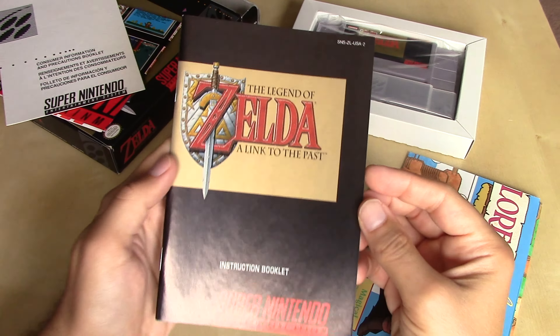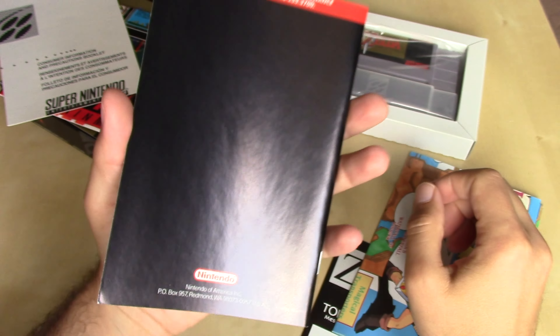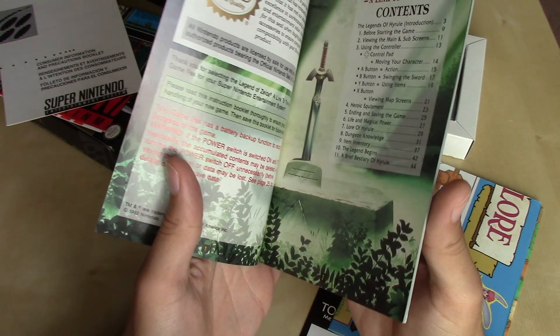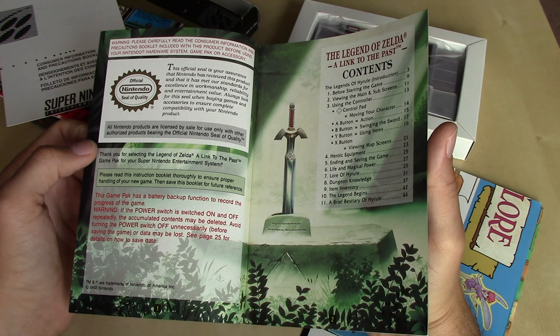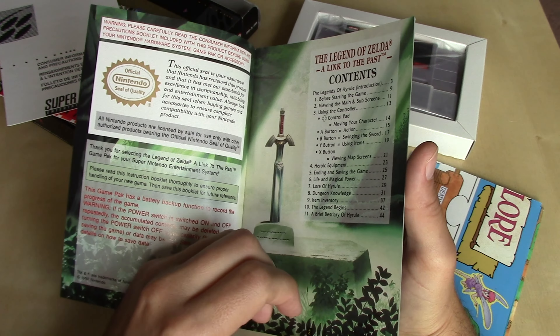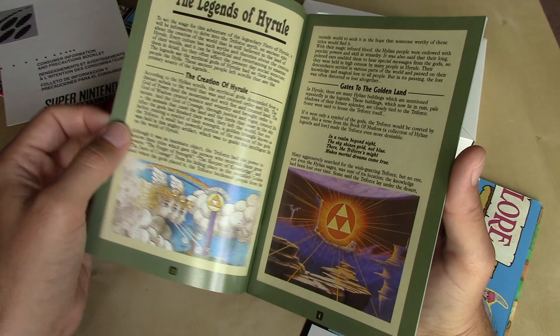Then along with the instruction booklet — pretty standard issue here. It's got the black background on the instruction manual. This is the artwork that was featured on the cover of the Japanese version of the game, which I prefer quite a bit to the simple gold packaging we got here in the United States. But at least it's in the documentation in some form.